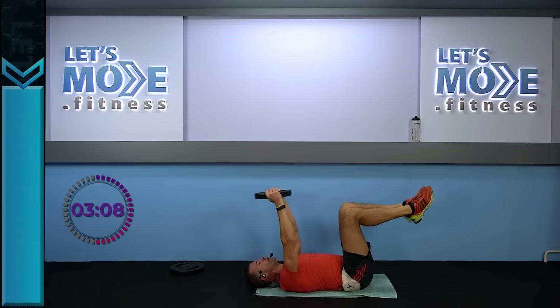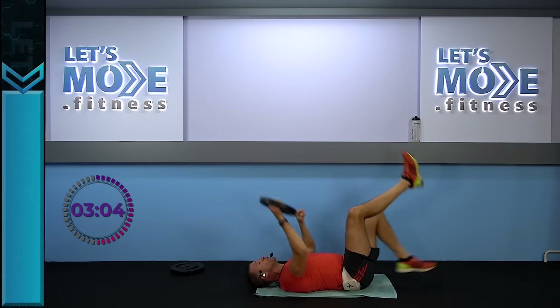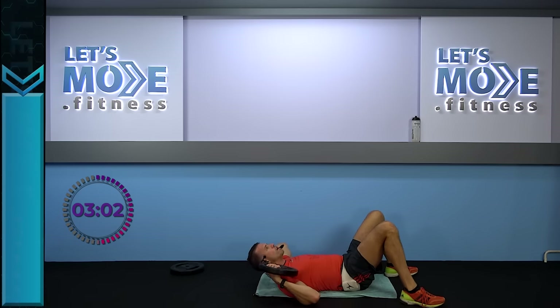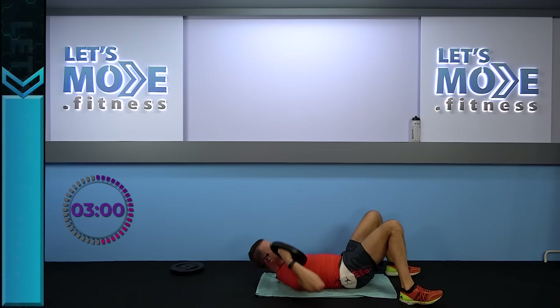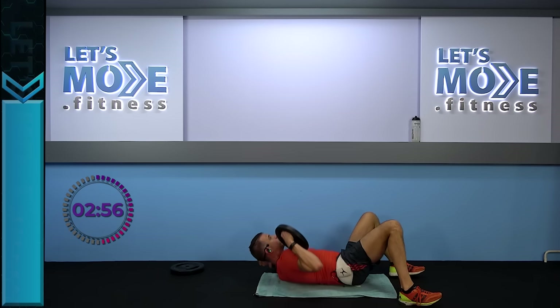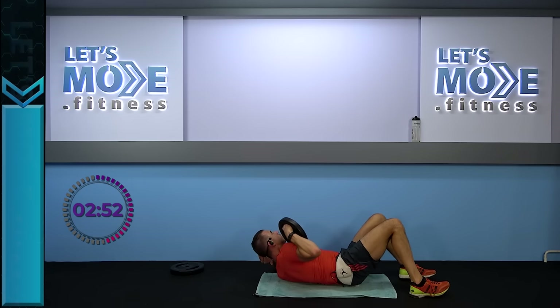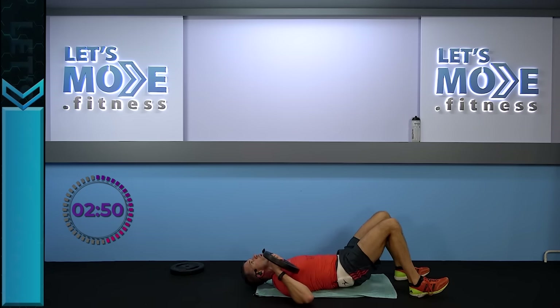Let's do it one more time — both sides: one time right, one time left. Your weight on your right shoulder, your right shoulder comes up — drag it off the floor and drag it down. So it's straight up, drag it off the floor, down and down. Keep it going — first straight up, then release your shoulder off the floor.